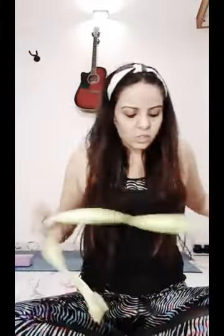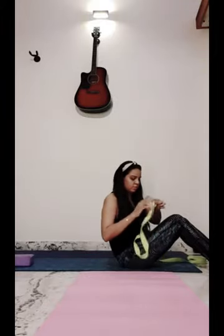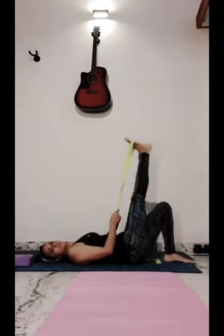I'll show you a few yoga asanas with a belt. If you don't have a belt, you can use any towel or scarf. It's really helpful, especially for mothers — even my mom does this. Simply lay down on your yoga mat and put the belt in your toes.